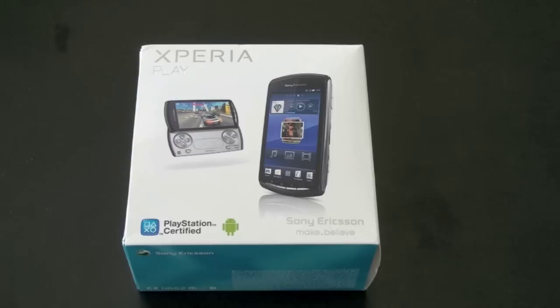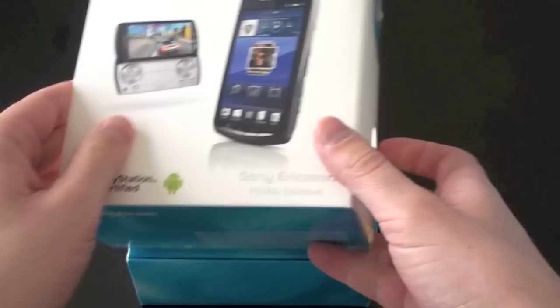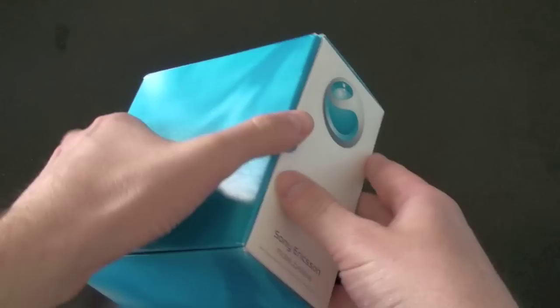Let's go ahead and unbox this. I have actually not seen one of these in person yet. So here's the front of the box — there's the device and pictures going over some specs, but of course we're going to cover those. Every time I think of this phone I think of that creepy Android commercial that Sony ran where they took off the Android guy's thumbs and put on human thumbs. Super creepy.